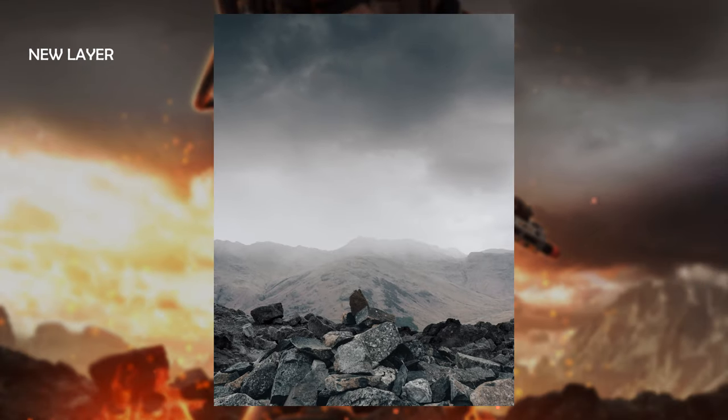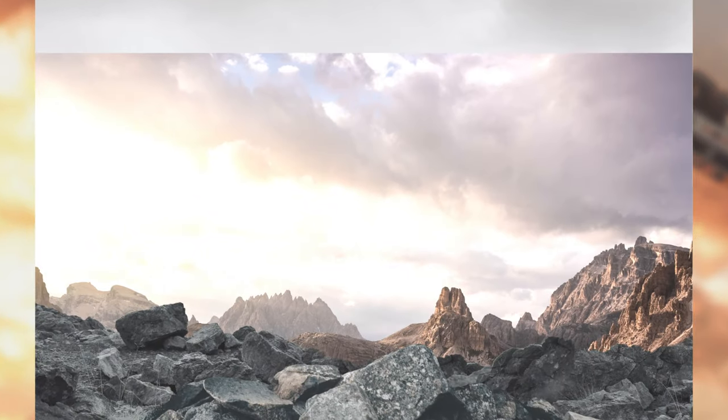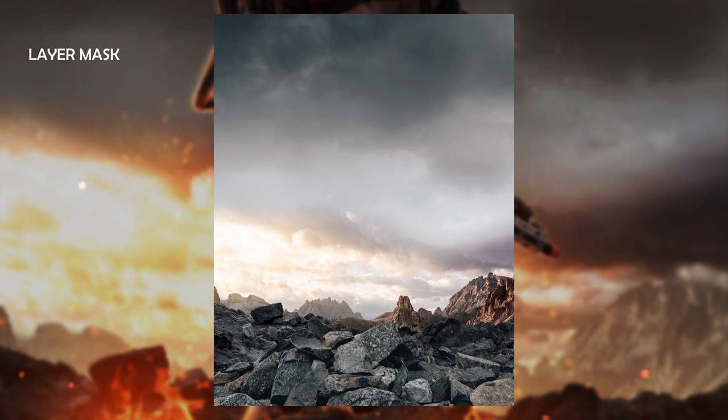I realized I still didn't have a background, so I brought the first image back and used the sky part of it. But the perspective wasn't really there between the foreground and background, so I found a brand new image of some mountains with an evening sky — that was so much better. I threw that in and then used a layer mask to blend the image in, since the skyline looked too hard-edged.